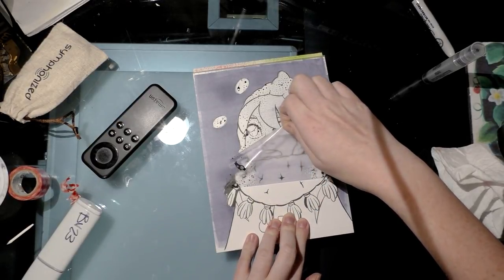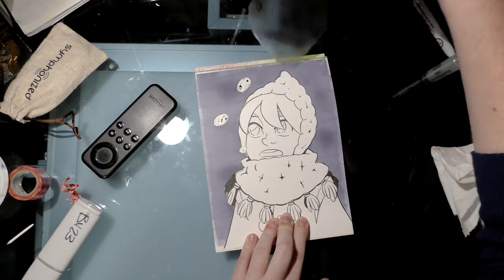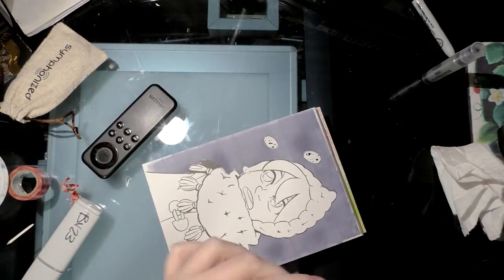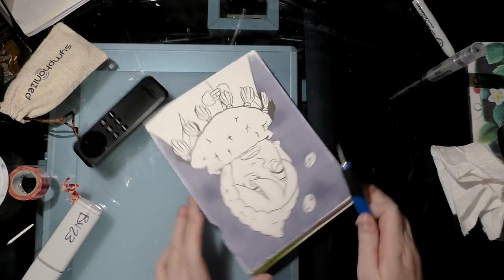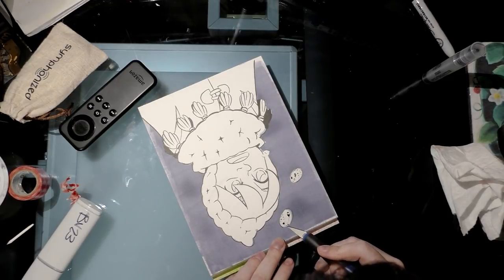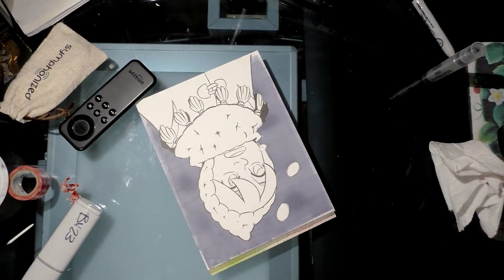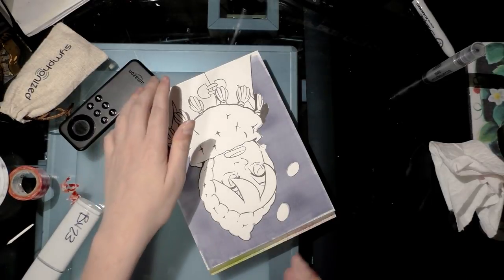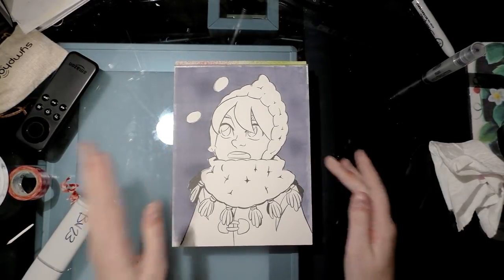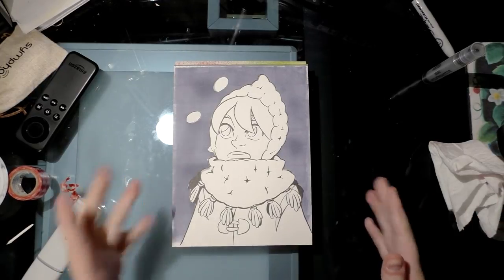You want to pull slowly because you don't want the frisket or your paper to tear. You can use a craft knife if you're having trouble getting it up — just gently pick at it. You can see where it's seeped in a little bit underneath. That's how you use masking frisket to mask off an area on your paper when using alcohol markers.